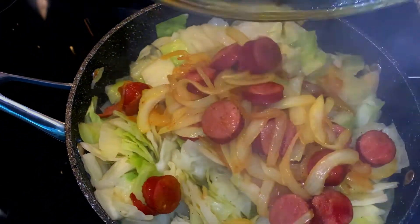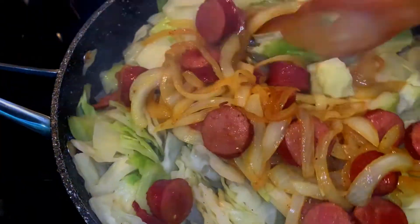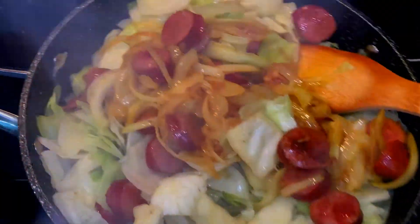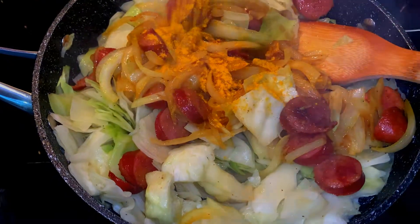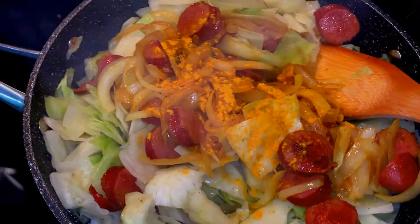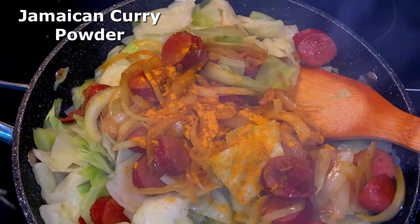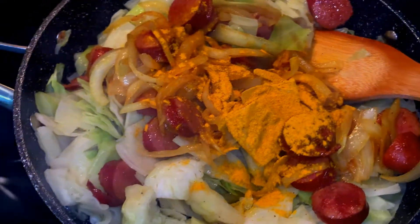Now that it's cooked to the point that I want it to be, I'm adding my cooked sausage and sautéed onions to the cabbage. We're almost ready for the final step — we're going to add our Jamaican curry powder. I like to mix the hot and the regular. The flavors are just different but I don't notice one being hotter than the other, but that could just be this brand or just my taste buds.